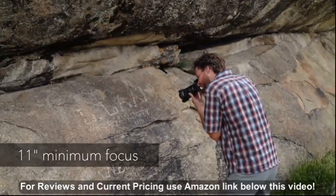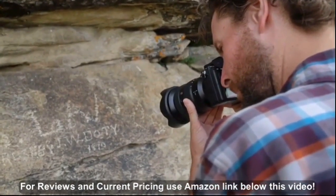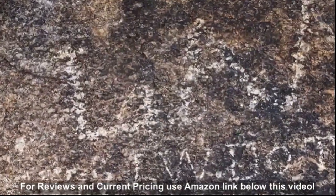Close focus distance is good at just over 11 inches from the focal plane, meaning you'll be able to get nice and close to subjects to exaggerate the wide-angle perspective.